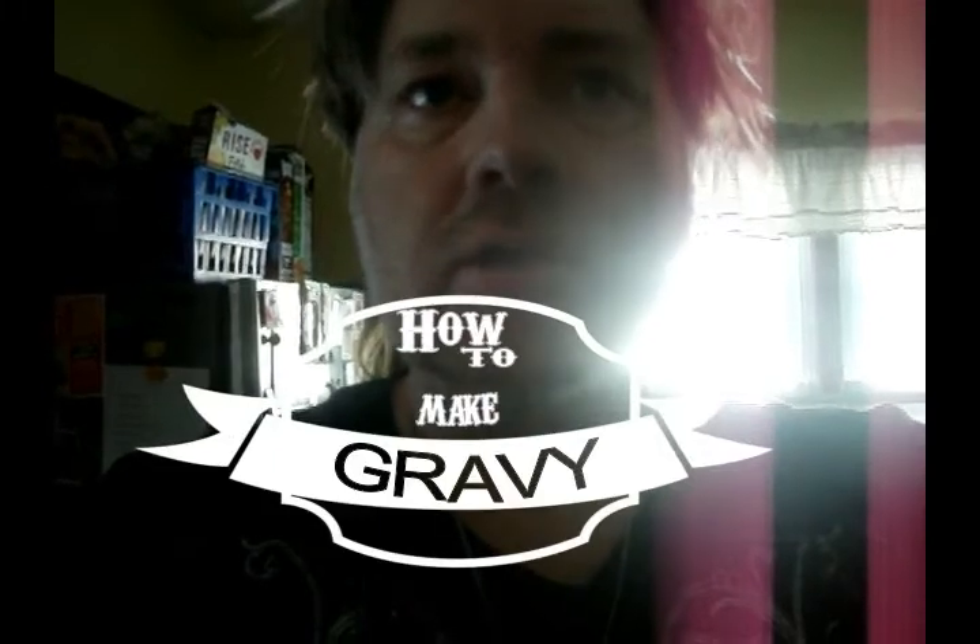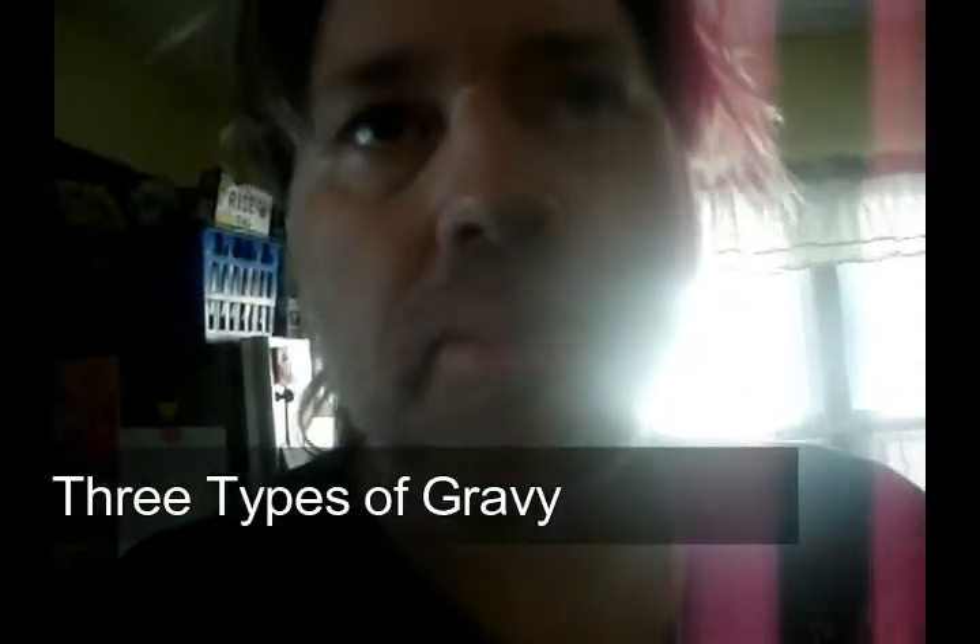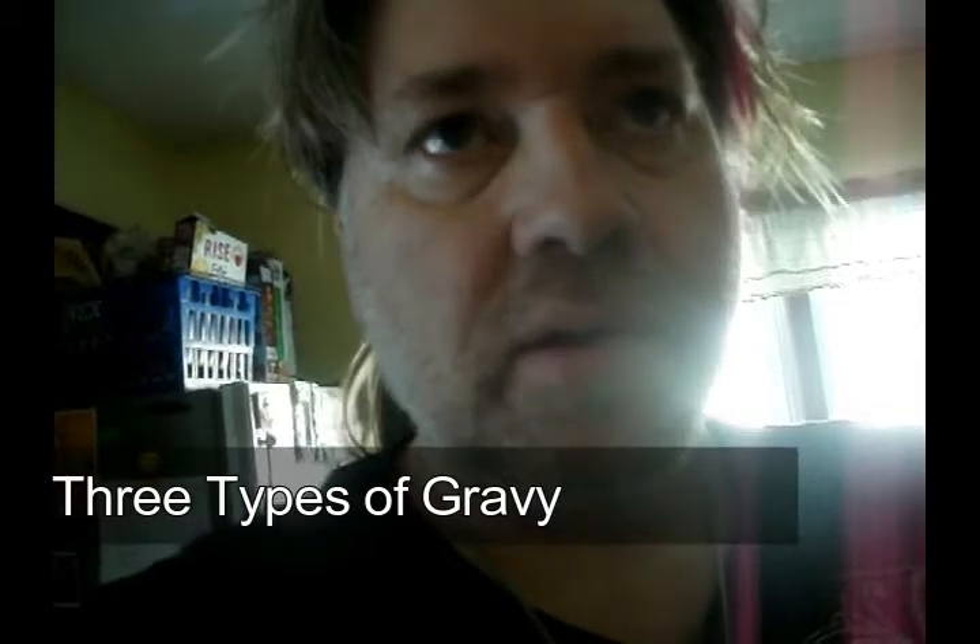This is cooking in my PJs. This is me showing you how to make gravy. Now there are three different types of gravy. There's poultry gravy — and pork gravy actually falls under that category. That gravy you add a little milk to; you want to cream that gravy up. Now beef gravy, you do not cream up — beef gravy you add a little Worcestershire sauce to.